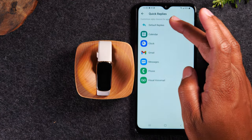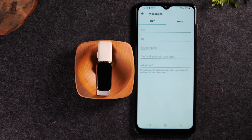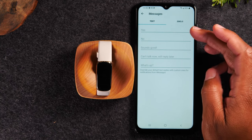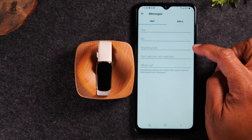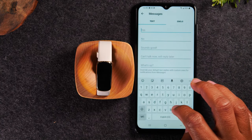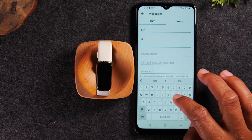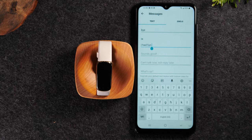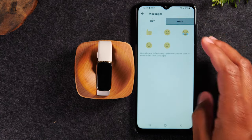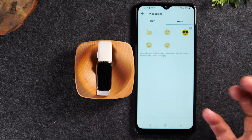You also have a default replies option. So for all these different applications, I can go in and select what the default responses would be. So if someone sent you a text, you can have a default option that says something like 'can't talk now, will reply later.' These are preset options but you can just tap in the box and change them. And now these are going to be your preset options for when you get a call and have to decline it. You can also have your preset emojis — there are five that are programmed, but you can just tap on each one and change it to a different one if you like.